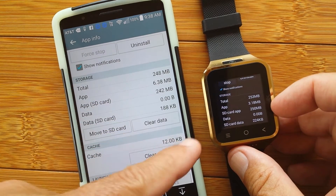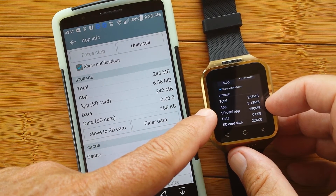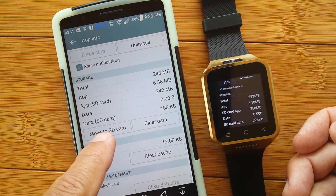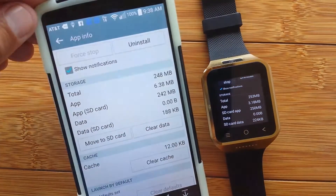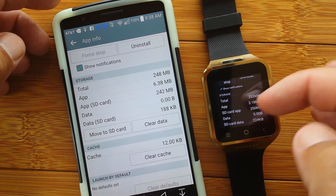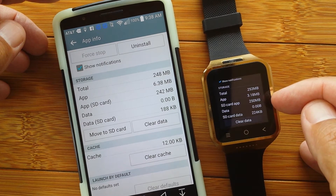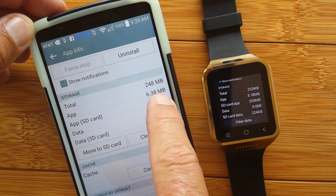The SD card is holding 250 megabytes of the app here — it's 242 megabytes. The app itself is only 3.18 megabytes on the watch, and 6.38 megabytes on the phone, which is actually residing in internal memory. I've already moved it to the SD card because the button now shows 'Move to internal storage.' So most everything — 242 megabytes — is on the SD card.